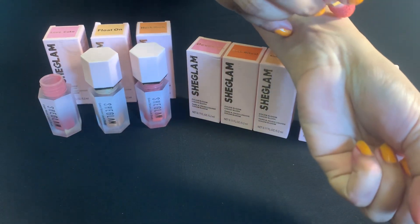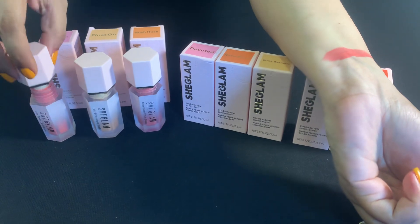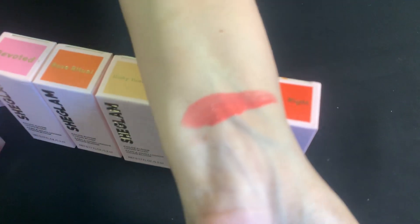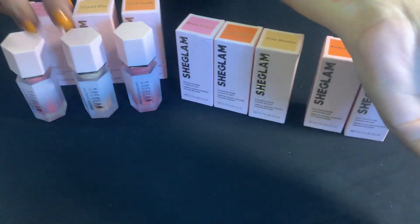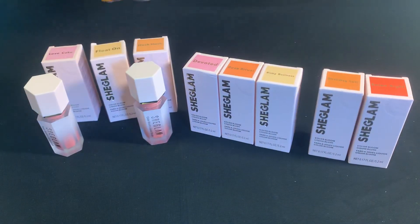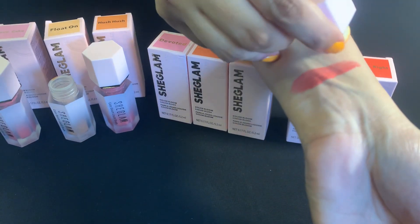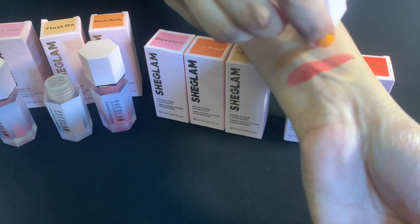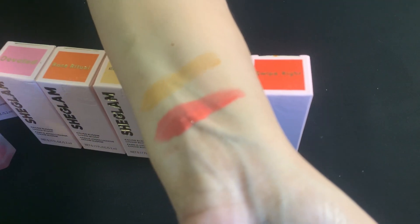Love Cake is one of the most beautiful colors. I'm going to do the swatches — can you see it? It's gorgeous. The next color is Float On. Float On is a beautiful shade — it's more peachy in tone.